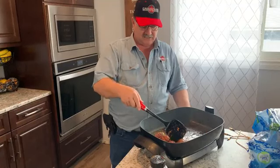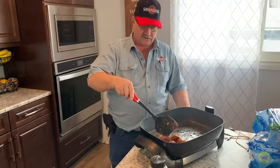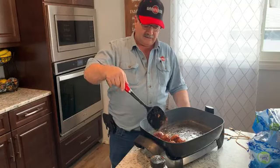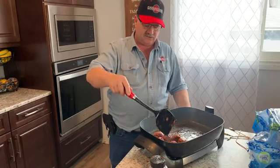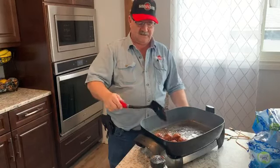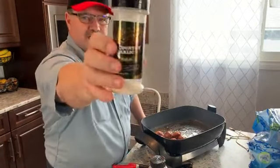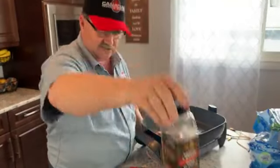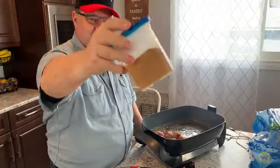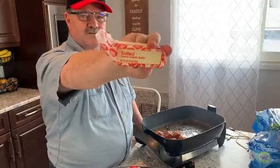I cook always with real garlic cloves. I used Cattle Boys spread, but as you saw, those were real garlic cloves in there. I cook with real butter. This is the Cattle Boys Big Rig Garlic, and this is the Cattle Boys Smoking and Grilling that I used. Then of course I used the seasoned salt that I buy in bulk, and the salted sweet cream butter from the United States — it's yummy, yummy, yummy.